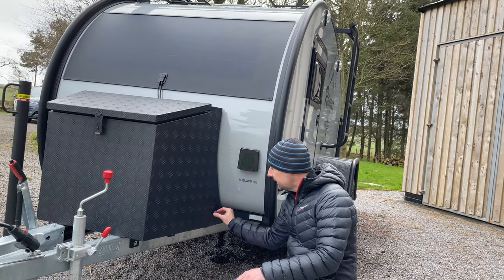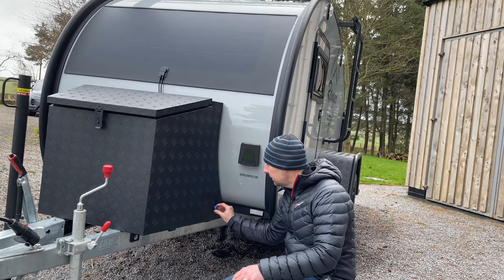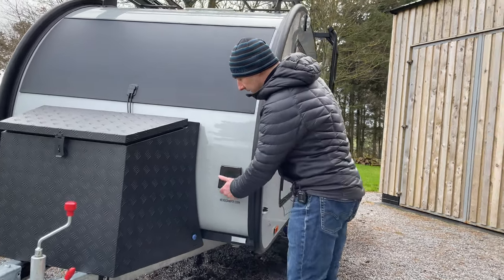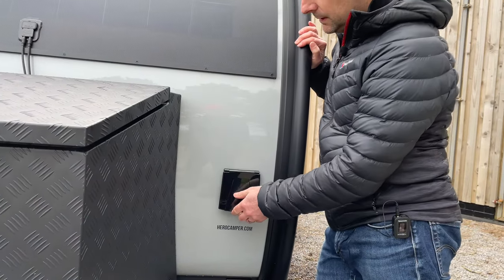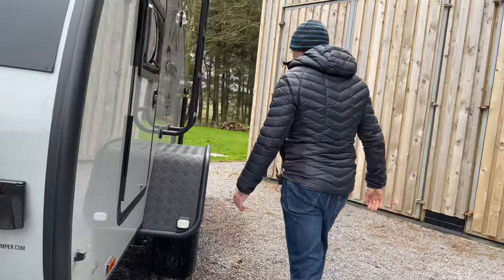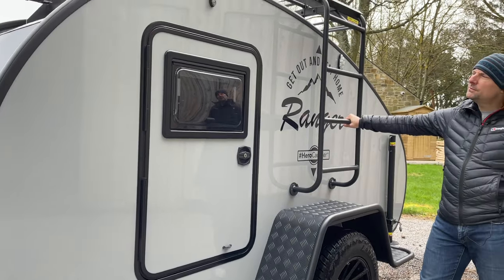So that's a nice feature. And on the other side, under here, is the mains electric hookup as well.